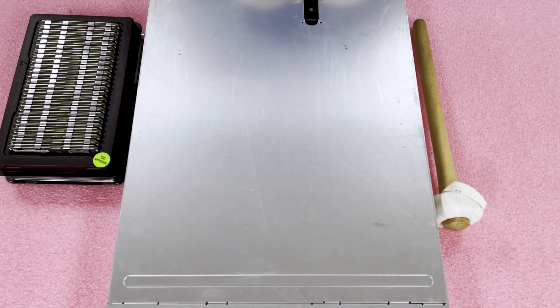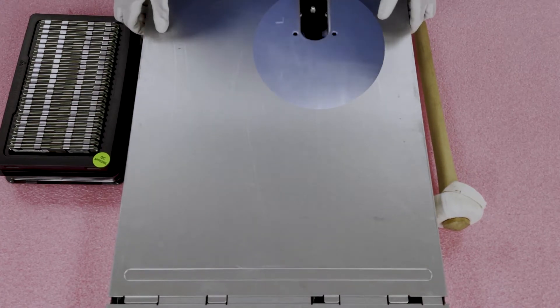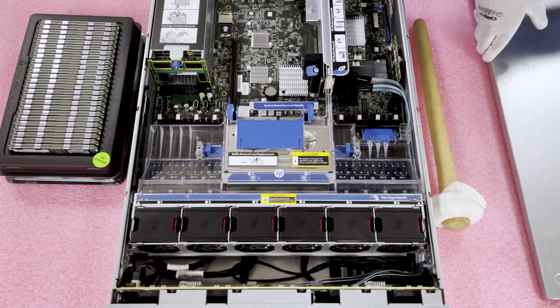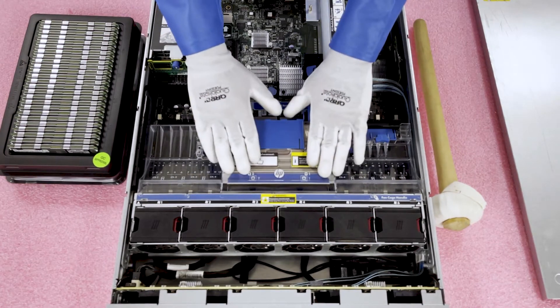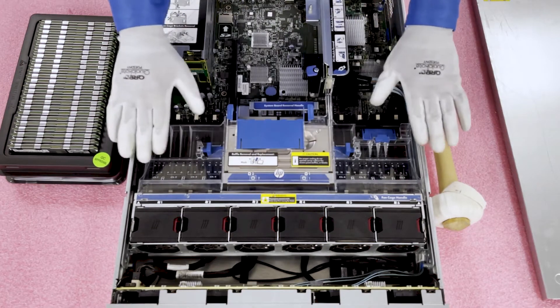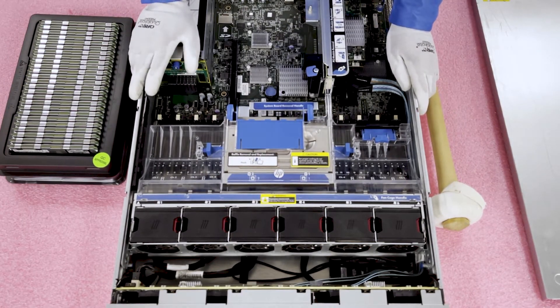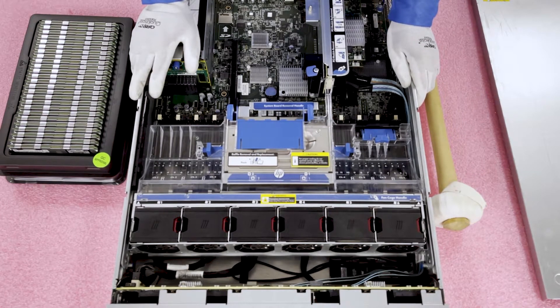First things first, you want to make sure the latch is set to unlock. Simply pop it open and lift the top up, pretty much like any machine you've worked on before. Now that we're in, you'll notice there is an air shroud or air baffle on top, covering the two heat sinks and all the modules. It's really just there for airflow, making sure the modules and heat sinks stay cool and don't get overheated — just managing airflow.